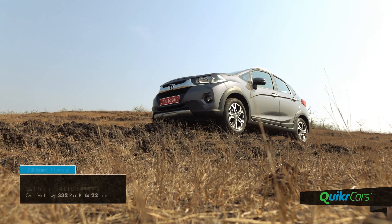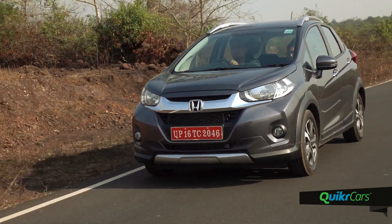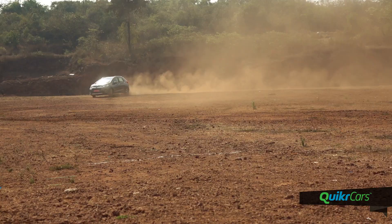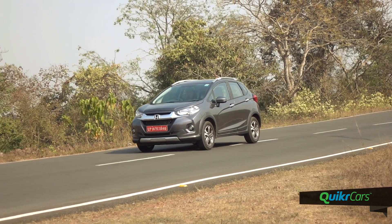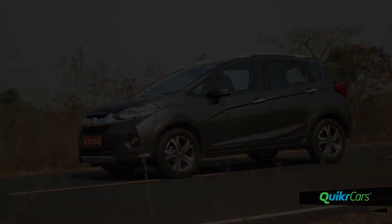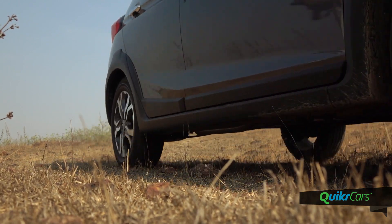The WRV gets the same 1.2-litre petrol engine from the Jazz which delivers 90hp of power and 110Nm of torque, mated to a 5-speed manual transmission. The initial power delivery is sufficient and the car performs well at slow speeds and in urban conditions. However, the engine lacks mid-range punch and you need to constantly shift gears to get going briskly. The rev-happy i-VTEC engine delivers decent high-rpm torque for relaxed cruising on highways, and thanks to the light clutch and superbly refined nature of the engine, driving the petrol WRV is effortless.